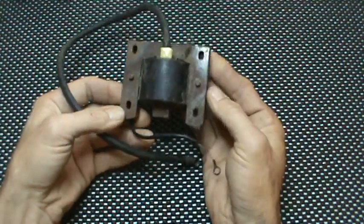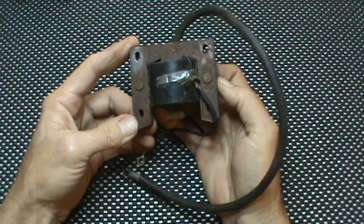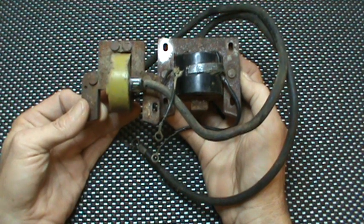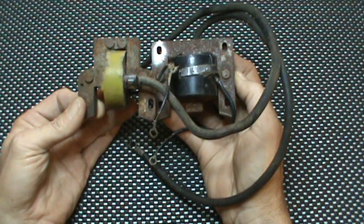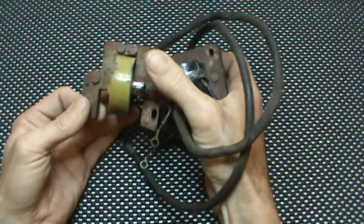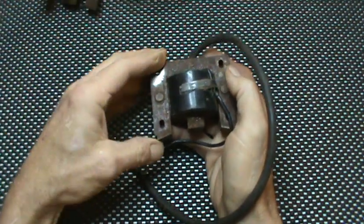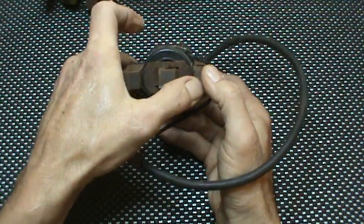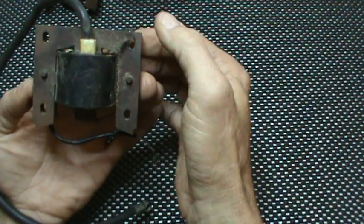This right here is a Briggs model 23D coil. The 23D coil is pretty unique. I'm going to do a quick little side-by-side comparison — you'll see the coil's orientation is opposite of what the later model coil configuration is. I'm not talking about the metal laminates, I'm talking about the coil itself. This one runs vertical, this one runs horizontal. Also on the 23D, you notice it has three legs that match up, and it mounts this way. That's your grounding wire.